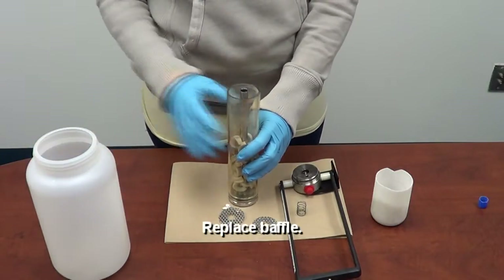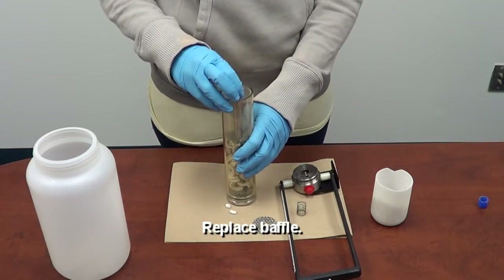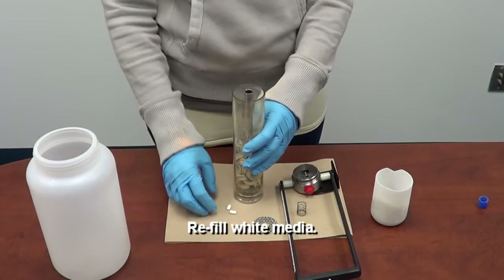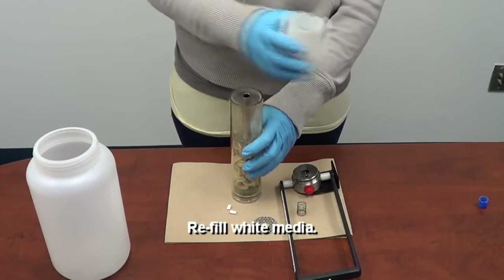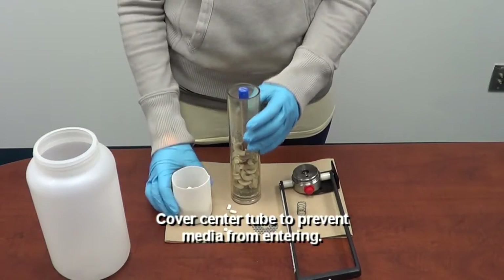Step eight: replace the baffle that you previously removed. Step nine: refill the other media — the white media — keeping the center tube covered. You don't want the white media to fall into the center tube.